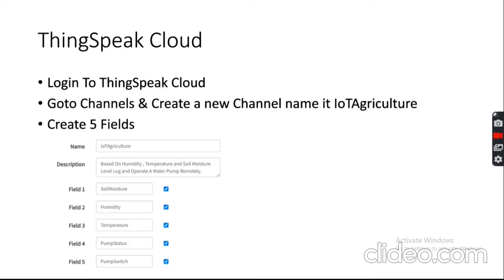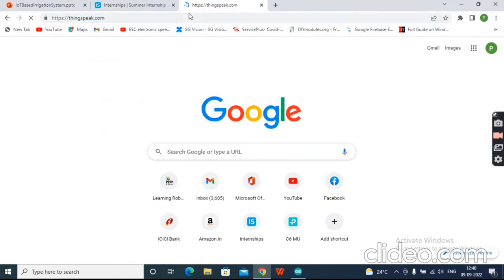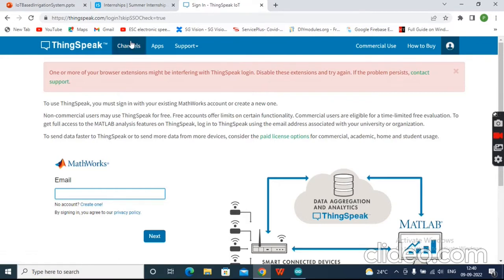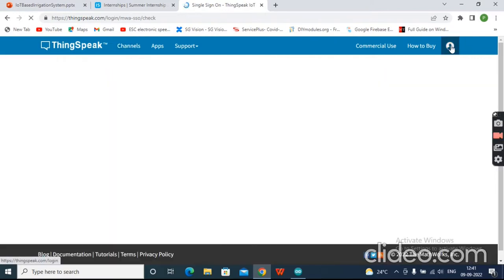Once your hardware connections are done, we will configure the cloud. Go to ThingSpeak.com — if you don't have an account, click 'Get Started for Free'. Log in with your credentials, then navigate to your channels.